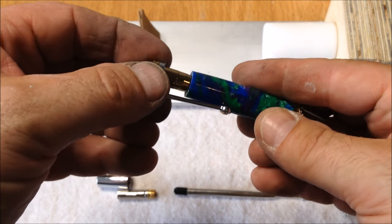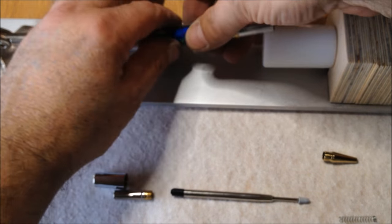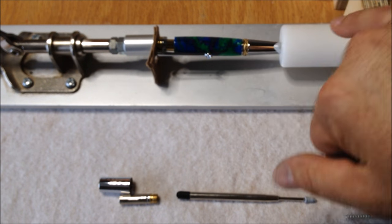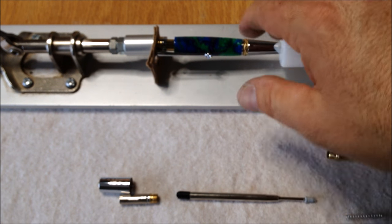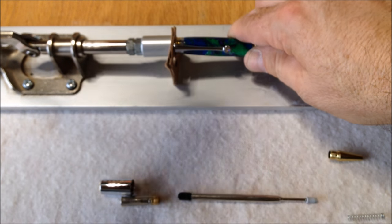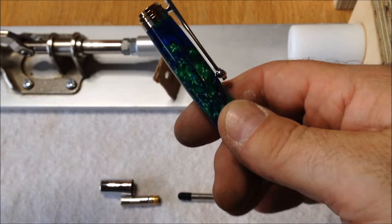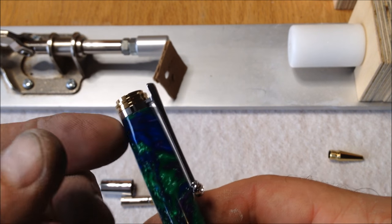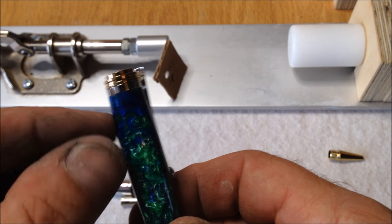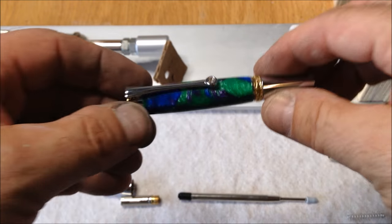Now we're going to take the clip assembly and press that into the opposite end. I'm really happy about the upgrade I did to this pen press by using these blocks — it makes it so much quicker to assemble pens. Once again, I've got a beautiful fit there. There's no gap between the blank and the cap, and it's a perfectly smooth transition. I absolutely love that.